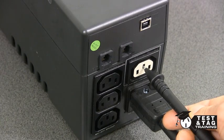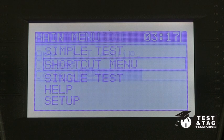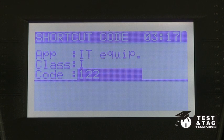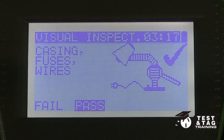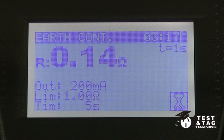As shown here, we will now be performing a Class 1 test through the shortcut menu. We have set our unit to 250 volts on its insulation resistance test, mainly as a precaution not to damage the equipment.